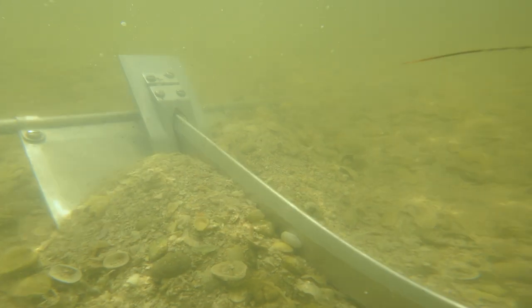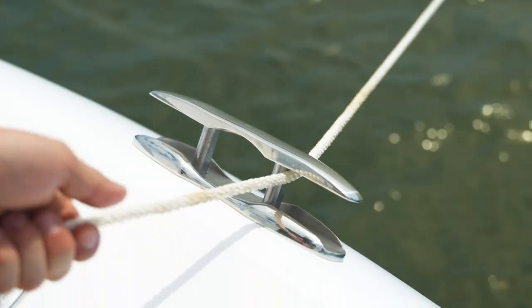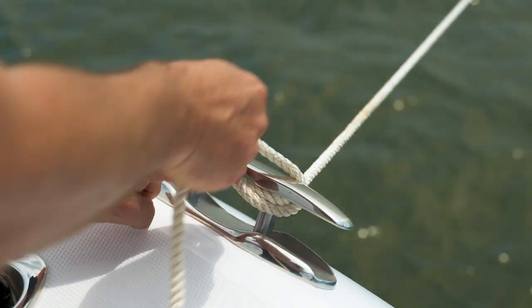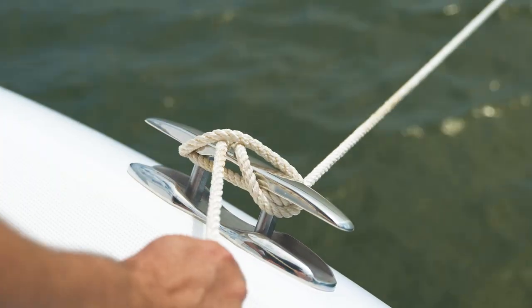I want to feel that resistance. Once I do feel it, we're going to grab our cleat and just do a simple cleat hitch knot, and we are going to pull that tight. That's the proper way to anchor your boat at the beach — beach anchoring.